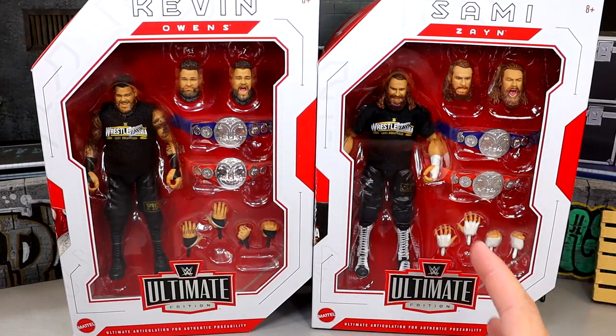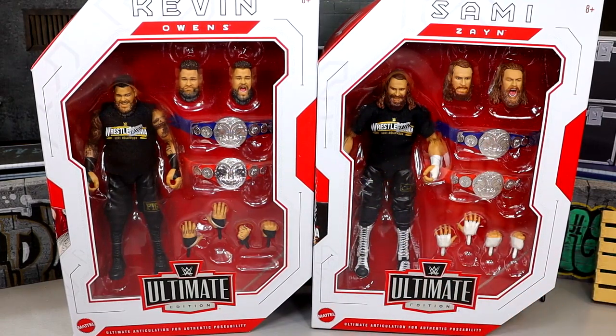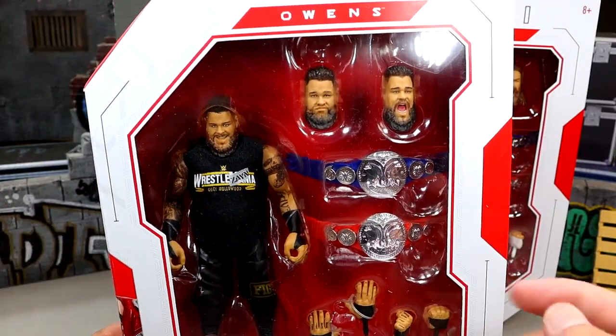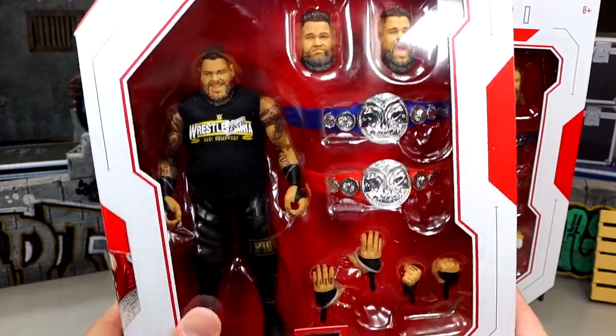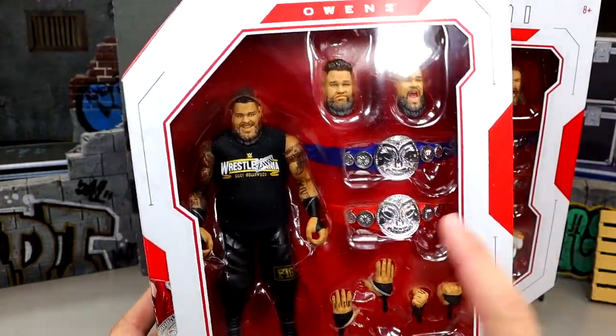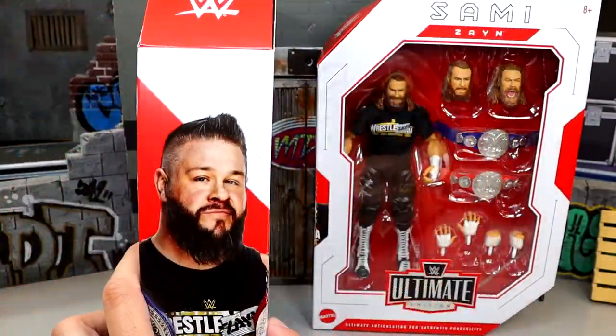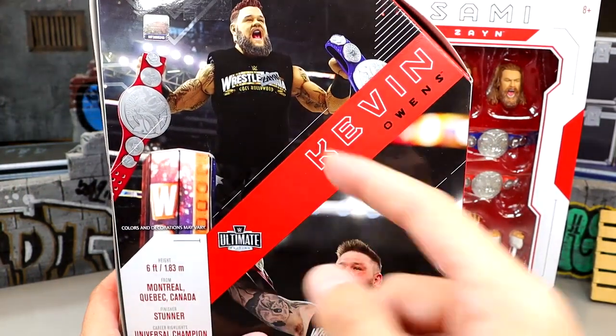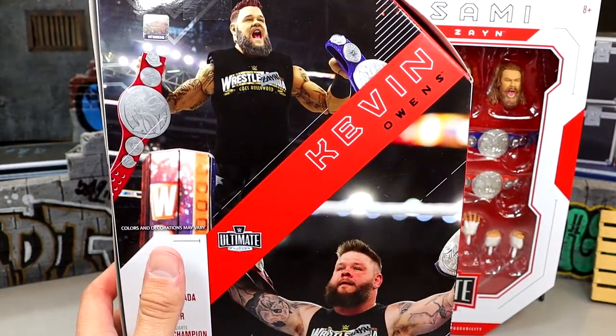Are they going to be trash? Are they going to be good? Somewhere in between? We're going to find all that out today. Getting a Kevin Owens Ultimate Edition is something I've wanted for a long time — getting a screaming head sculpt and different things in here I've been very excited for, but apparently this figure is pretty bummy from what I've seen. On the side you have a shot of the figure, which is always a prototype image they use on the packaging.